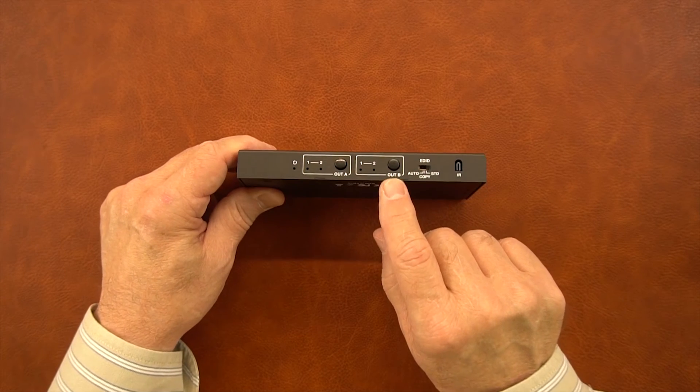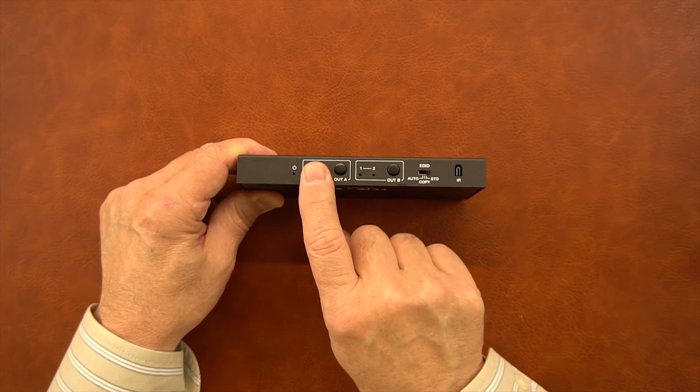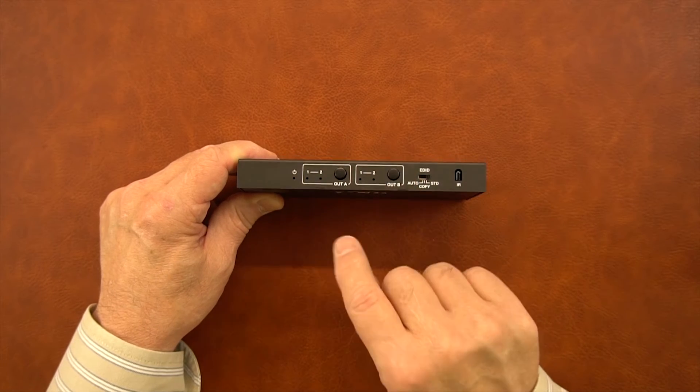What's nice about that is you can actually have the same input source sent to both outputs at the same time, or you can have input one sent to A and input two sent to B, or vice versa — completely depending on how you set those buttons.